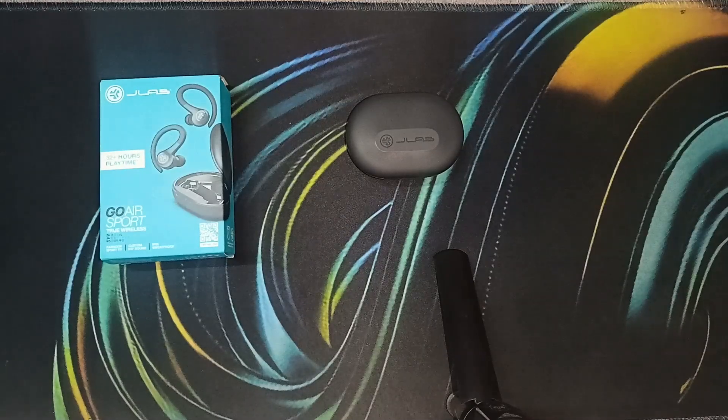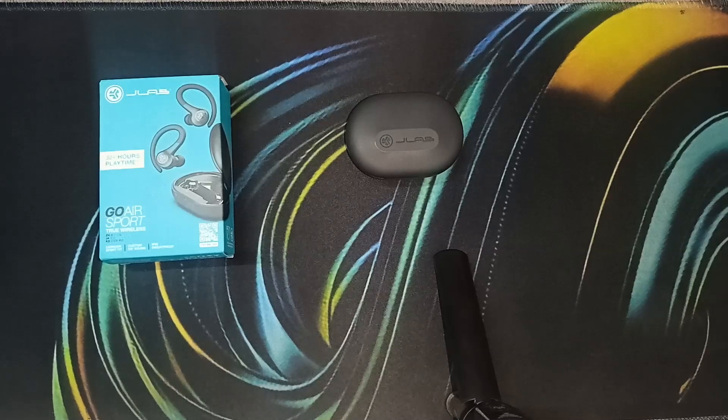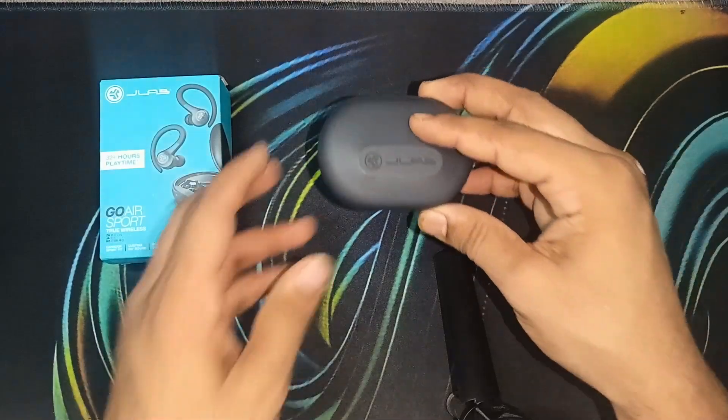Hello everyone, welcome back to our YouTube channel. In today's video we will see how to set up and use the JLab Go Air Sports true wireless earbuds. These are a great affordable option for true wireless earbuds with some handy features, so let's get started.